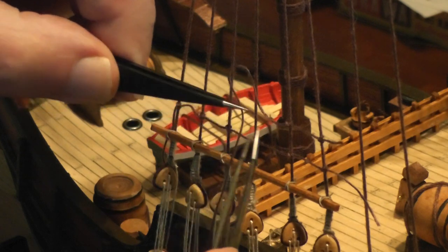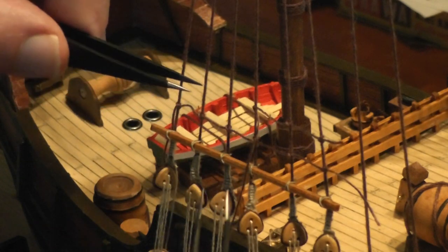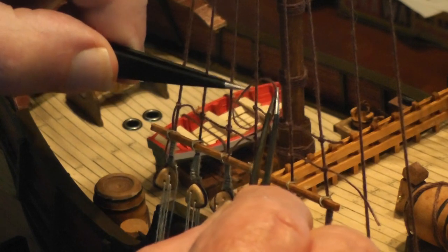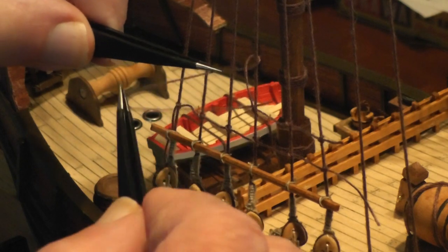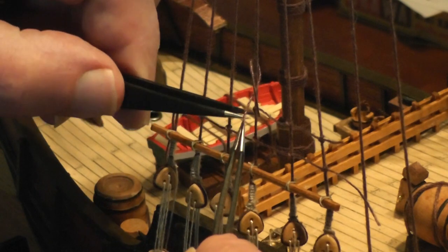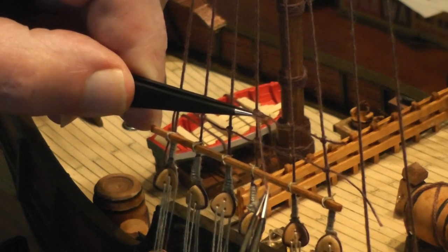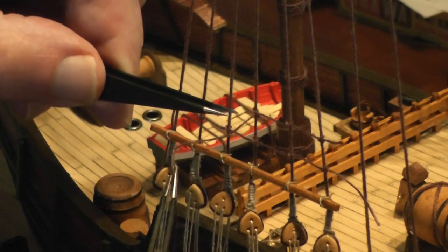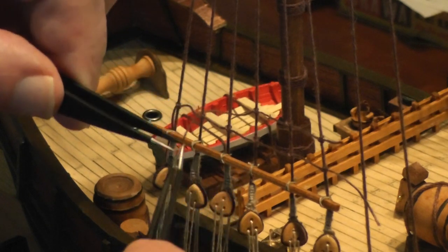So we're going to do another clove hitch here. We ran around the bottom, came out around the top, go through this hole, and pull it through there. Again, set my left hand tweezers to about eight millimeters, and then pull it — just so it's just almost tight, but not. So when I pull it back this way, it'll snug it up, and not too much. That looked like it turned out pretty good.